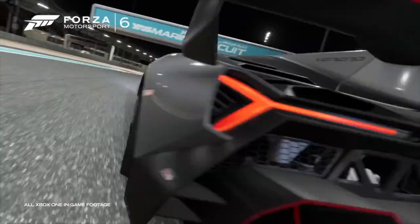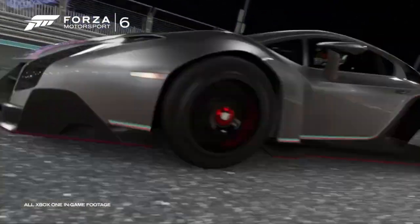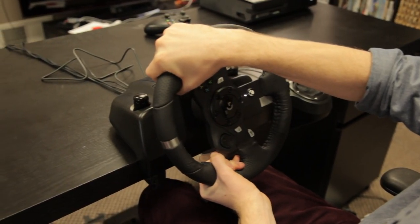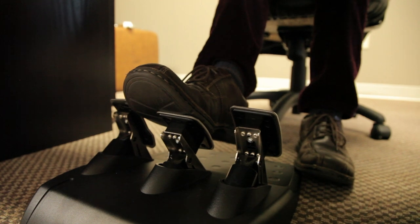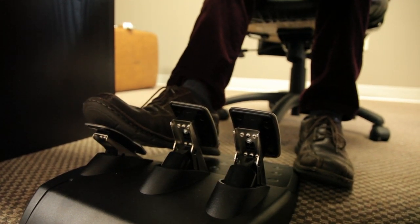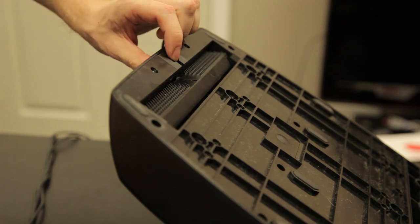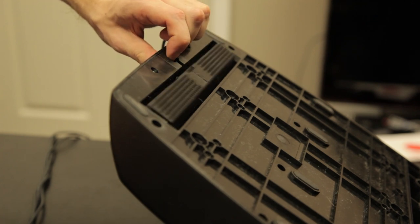Enough about how shiny it looks — let's get to specs. It has dual motor force feedback with a hall effect sensor, single reduction helical gearing with anti-backlash to keep the wheel and pedals tight. The pedals are self-calibrating with textured heel grip, a non-linear brake pedal, and a patented carpet grip system to keep your unit in place.